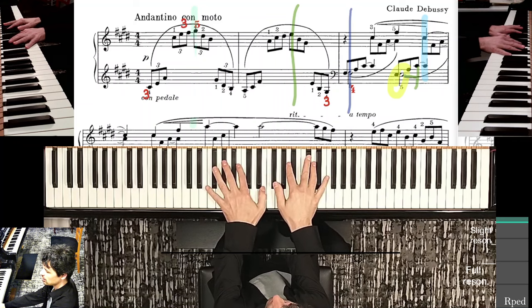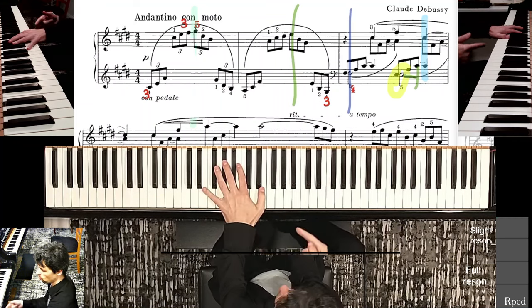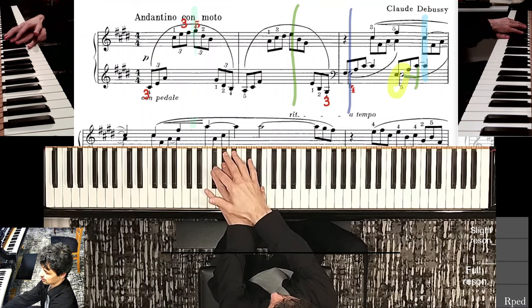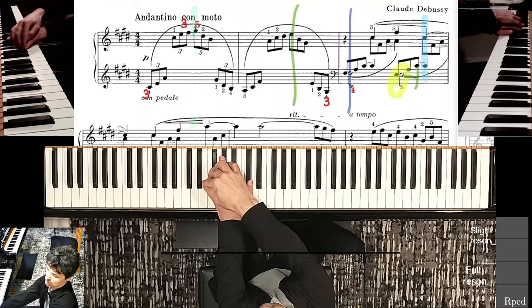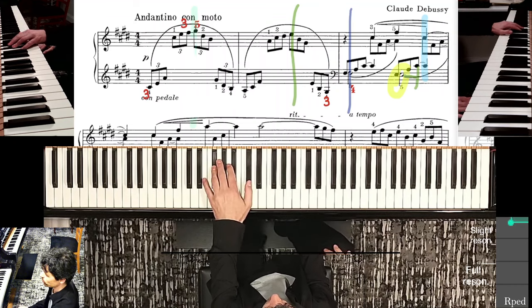I don't feel like I'm really extending that fifth finger all the way to E — it might be stuck on F, but that's okay. More importantly I have fourth on the F sharp. And then as I go into the new position, the fifth will naturally land on that E below. No problems.